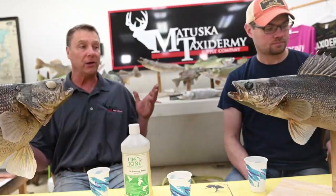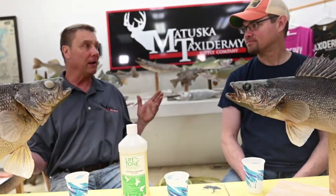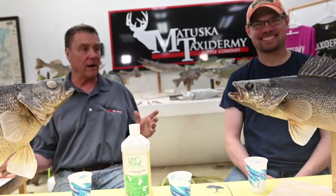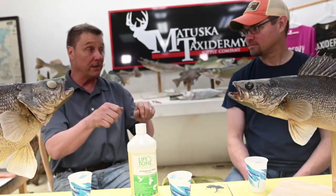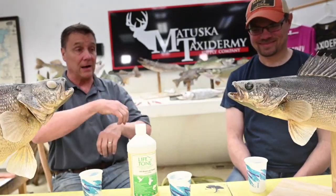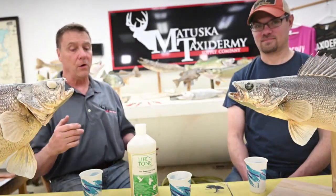Christmas time came around and I had a wonderful sealer called premium fish sealer, but the company changed the formula — EPA regulations hit taxidermists hard. I sealed all my fish and painted a perch, and it turned orange instead of a nice yellow. I stripped it, resealed, repainted — still orange. It happened three times. It was the new premium fish sealer reacting with our Lifetone paints and changing the color. That was an example of using something not meant for the taxidermy industry.